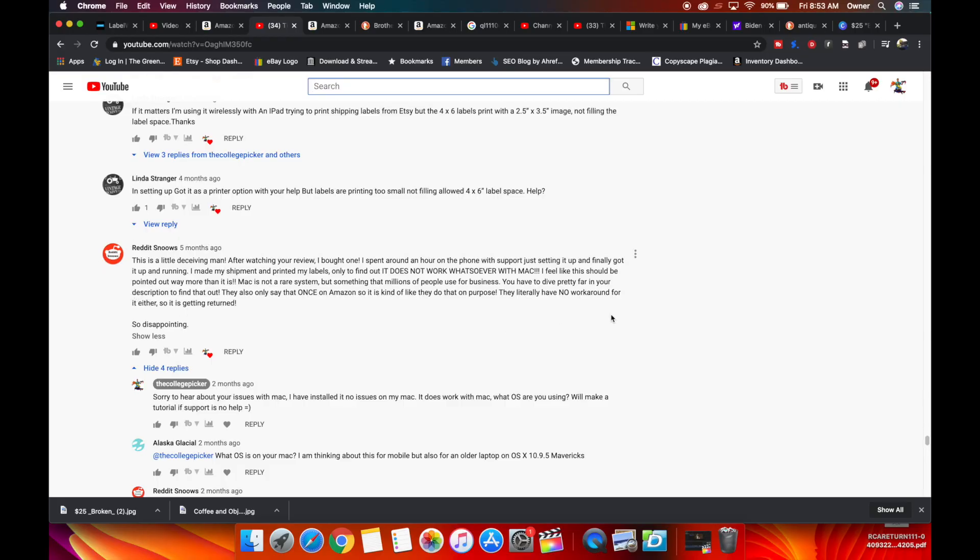If you want to pause the video and read this comment, this is a perfect description of the frustration that can happen with user error or just lack of information around a product. You just get frustrated, rage, things that are not true at the person making the YouTube video. Reddit Snows, I forgive you. I should have made this video earlier, but we're doing it now.